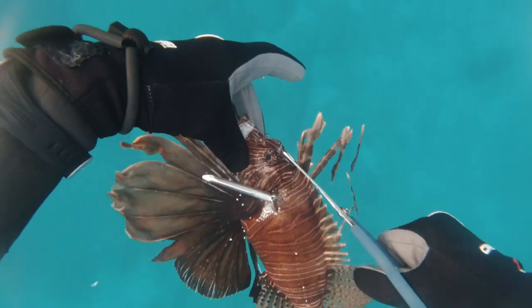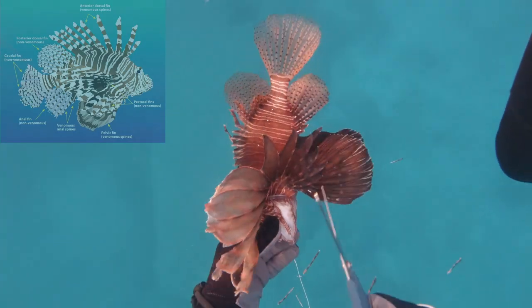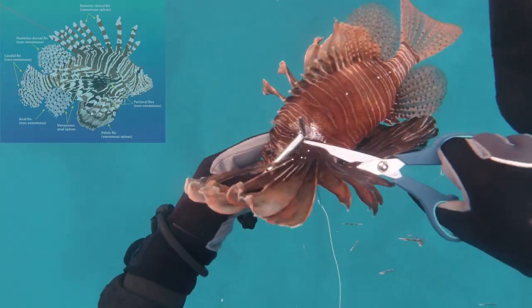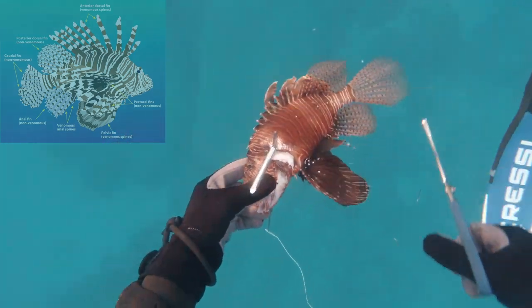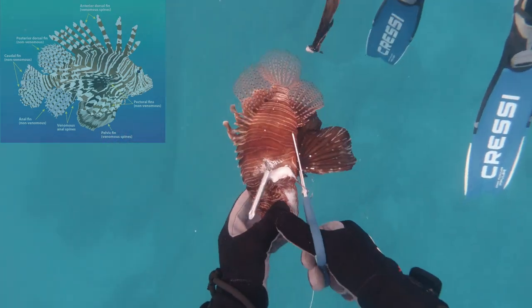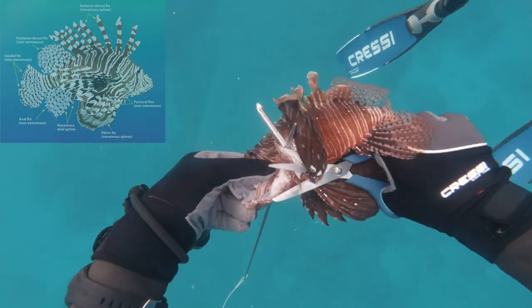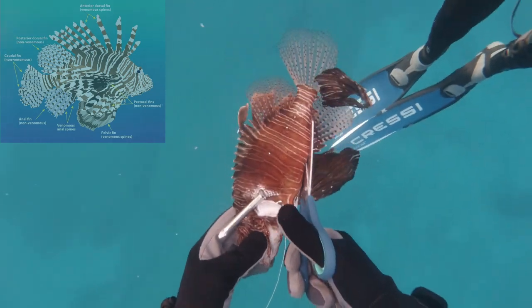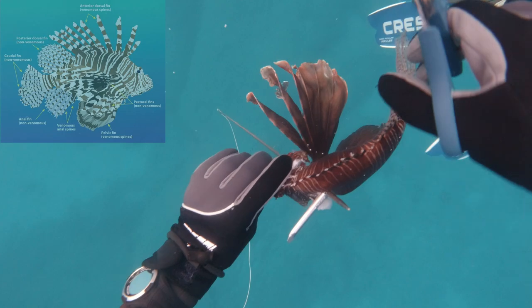Now the top spines are venomous — you want to cut them off. I like to go from back to front. The pectoral fins don't have any venomous spines, but I like to get them out of the way because it makes them much easier to cook and gives easier access to the pelvic spines, which do have one venomous spine on each pelvic fin. Then you have the anal spines as well — you definitely want to get rid of those because there are two or three venomous spines in those.